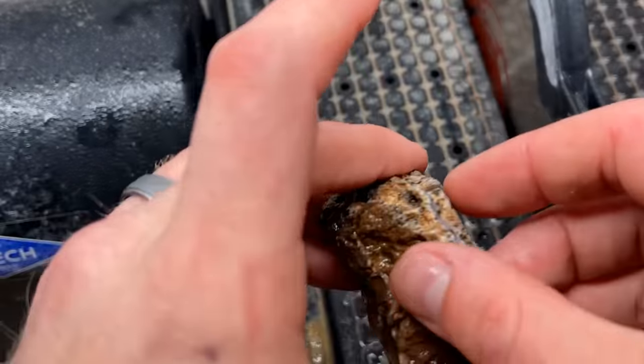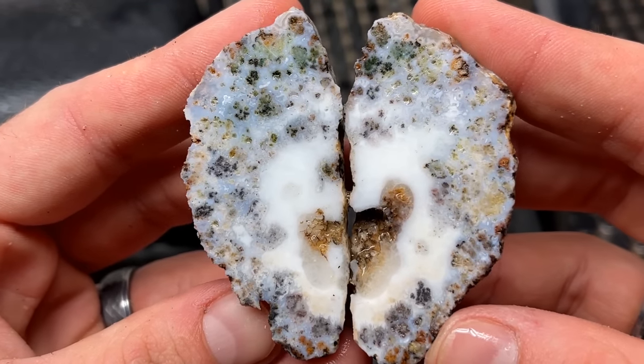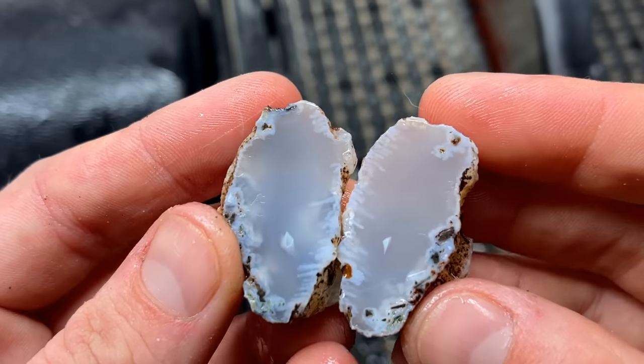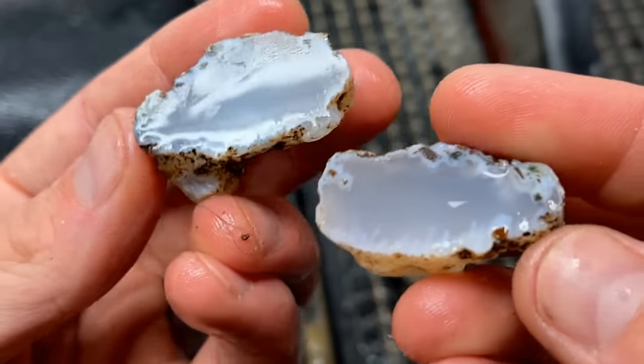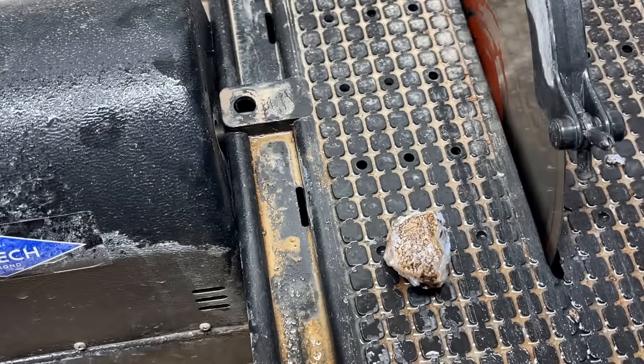This one — I wasn't very hopeful with it, but oh, it's very milky. It's pretty. Oh, that is so clean in there — just these little tubes shooting up in here. Two little tubes shooting up in there. That's going in the keeper bin.